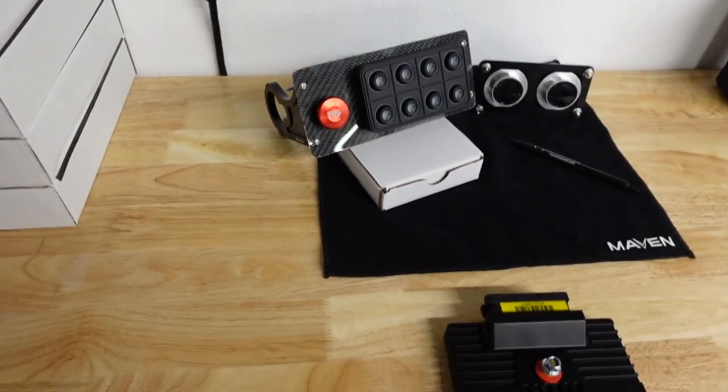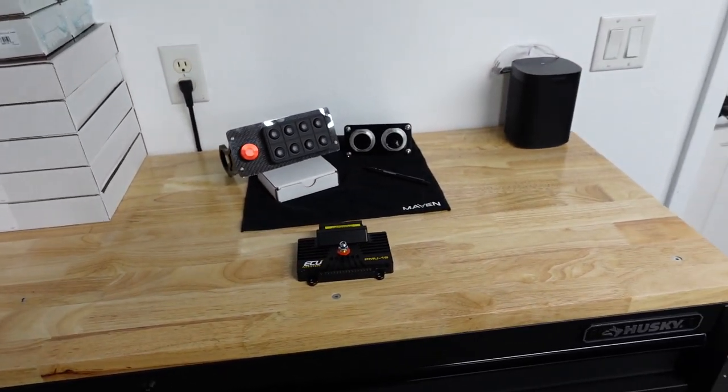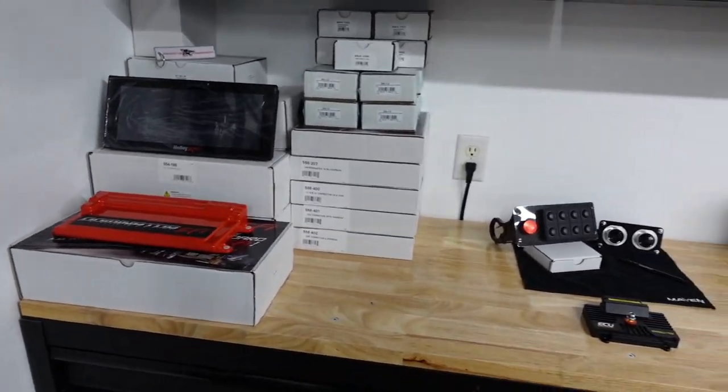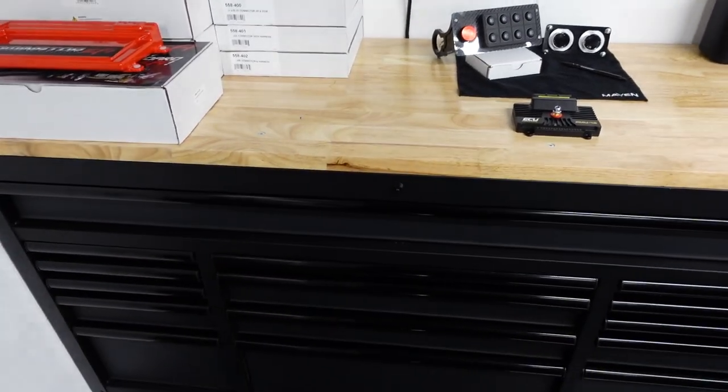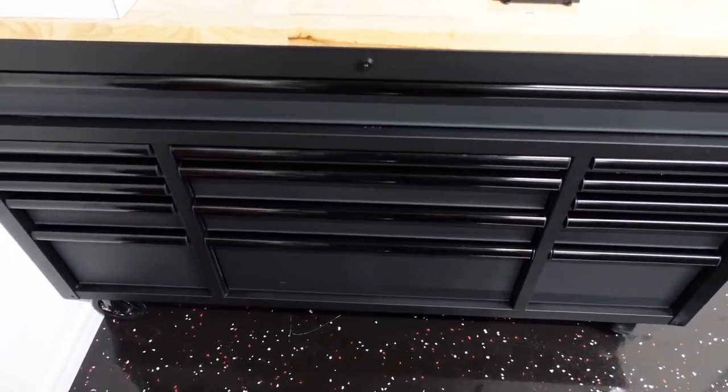We also got turbo mounts for this car — all came from Maven. He sells tons of parts: bulkheads for electrical, so on and so forth. That kind of covers the electrical real quick. Let's get this camera on the tripod and start talking about the toolbox.